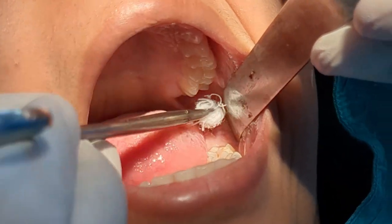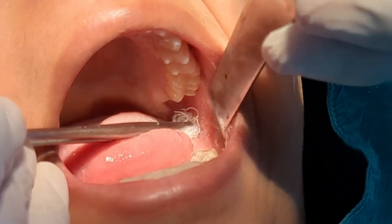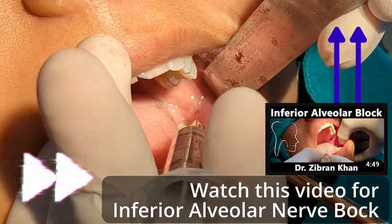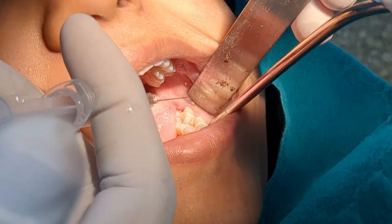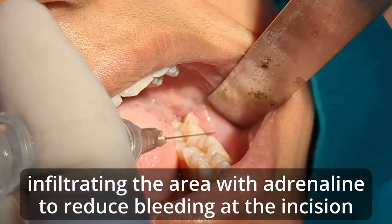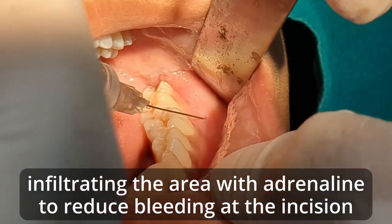I'm not going to explain the inferior alveolar nerve block here as I already recorded a video for that. This is a partially impacted tooth so I have to give an incision to take it out. For the incision, I'm going to give infiltration at the site of incision — I'm depositing the local anesthetic solution.